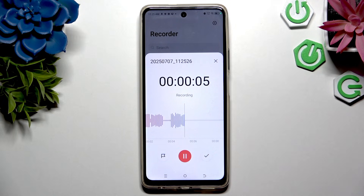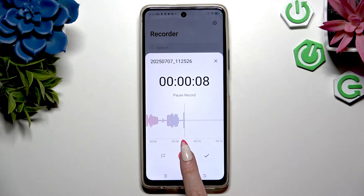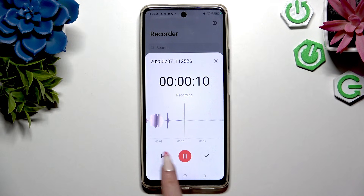To pause or unpause it, use the same middle button. To add a bookmark, pause it first, then click on the black icon on the left and wait.